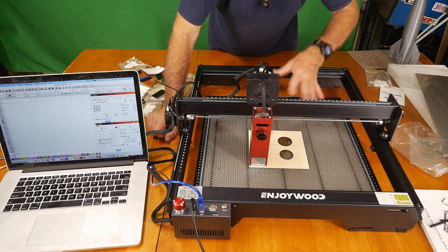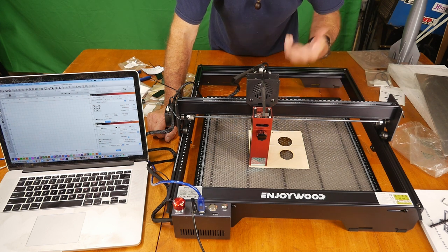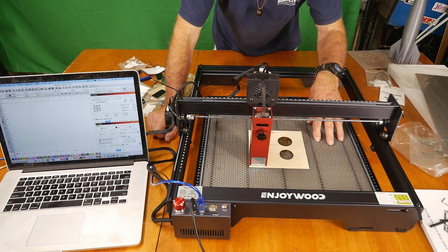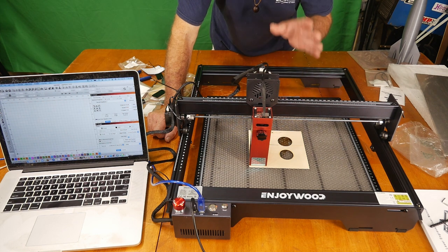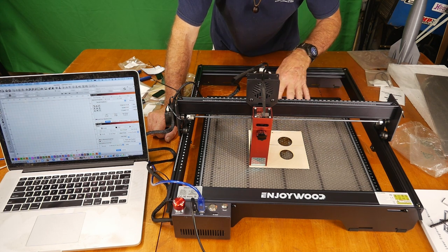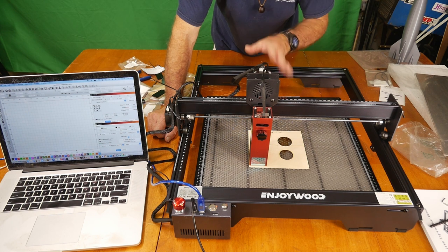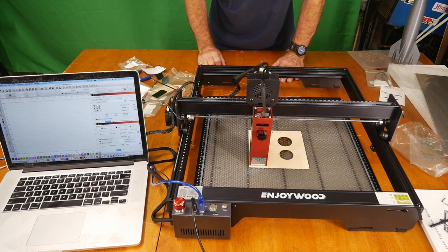I'm using my honeycomb plate for cutting rather than their included plate, though it's great that they include a cutting plate — a lot of machines don't. I'll provide an Amazon link for the honeycomb in the description below. This machine, like a lot of others coming in, has a 400mm by 410mm working area. The honeycomb plate is 400 by 400, so you lose 10mm, but it's not a big deal. I'm setting my origin in LightBurn and we're going to cut a circle just to basically test the machine.